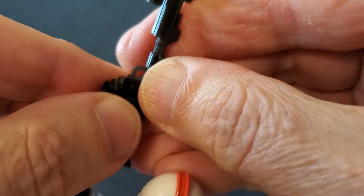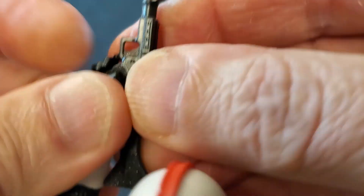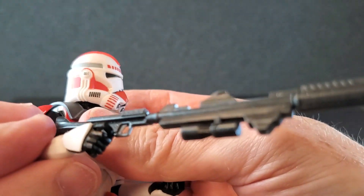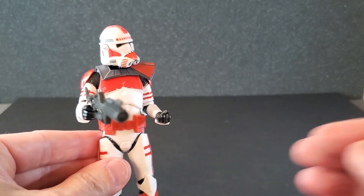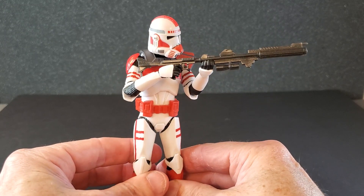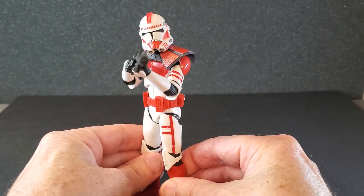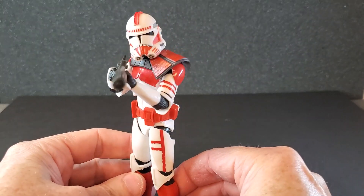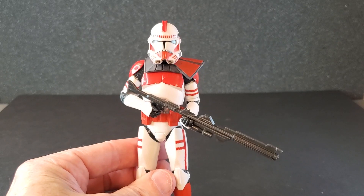Let's see about the DC-15A, the longer heavy blaster. The trigger finger doesn't quite go through or make it to the trigger guard — it's a little far away. It's pretty stable though, it's not going to fall out. It looks a bit much in one hand, but in two hands — awesome. The stock is right where it should be, and he's practically aiming down the sight from all angles. And there he is in a relaxed stance with the DC-15A. I think that's a good look too.